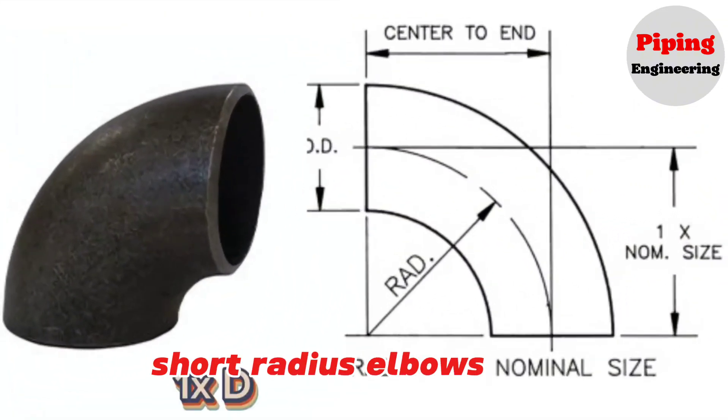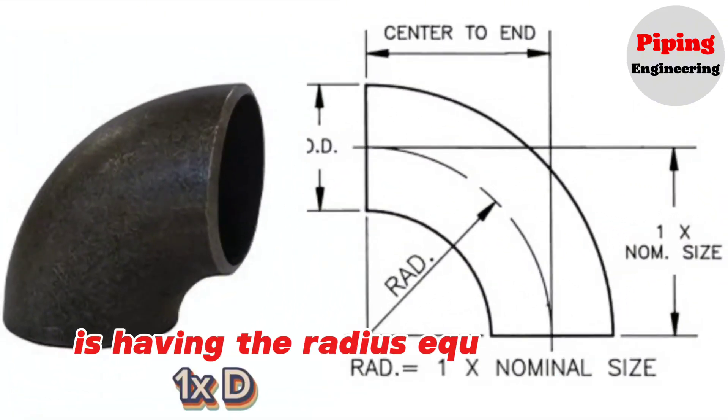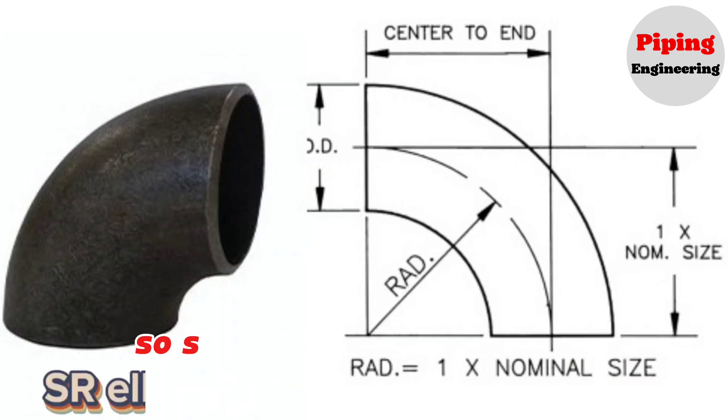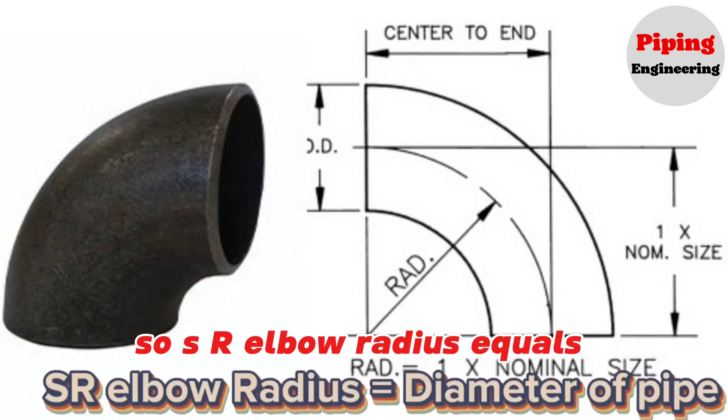Short radius elbows have a radius equivalent to the diameter of the pipe. So, SR elbow radius equals the diameter of pipe.